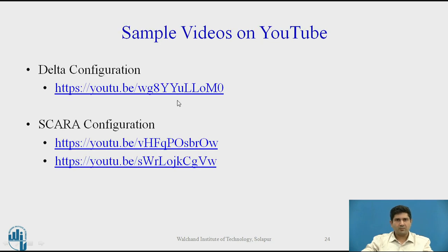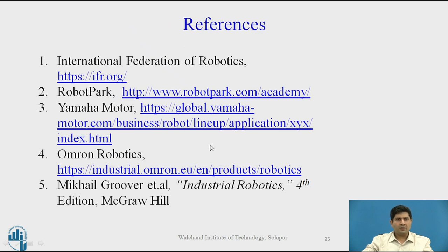If you want to look at sample videos, I have included them in the link provided — I definitely recommend going through them to see these configurations in action in real time. For further reading, I recommend the websites of manufacturers such as Yamaha and Omron, who have a generous amount of information on the SCARA platform, along with the standard textbooks for this subject. Thank you very much.